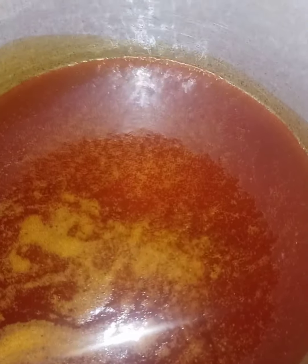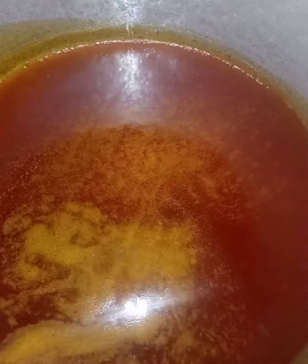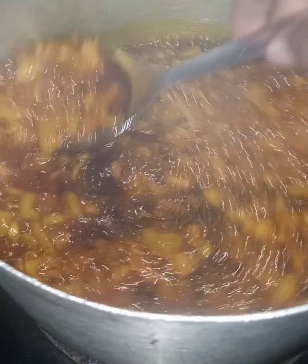For Ewa Agoin you need palm oil — lots of it. We're going to bleach this until it's a dark brown, and then we're going to put some sliced onions. We're going to fry until it is dry; the onion has to be dry.